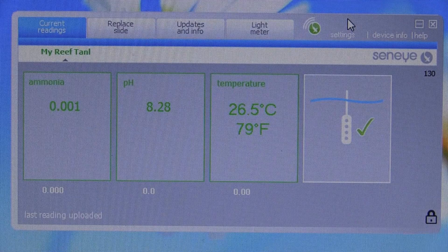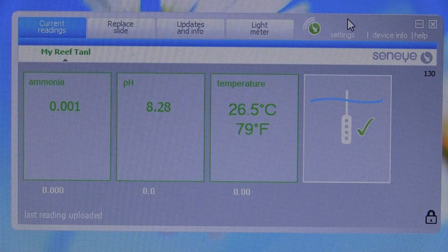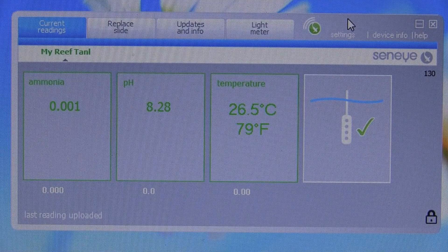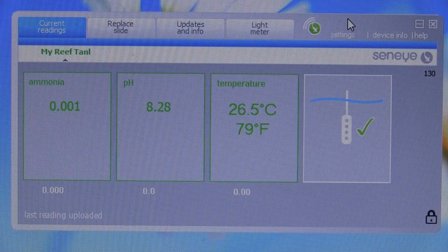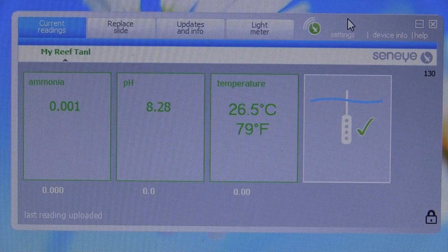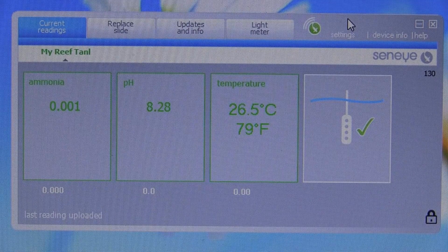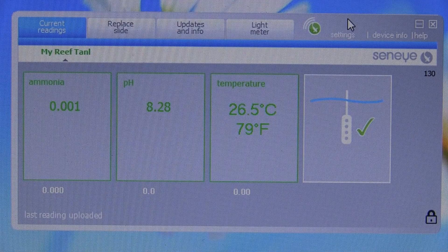So for this interface there's certainly room for improvement. In between videos I've noticed that two of the things they promised — some additional readings — have been outstanding for over a year now, so I'm not very hopeful of any updates anytime soon. But it's up and running and it does seem to be taking readings.